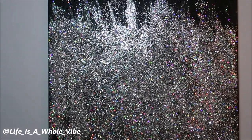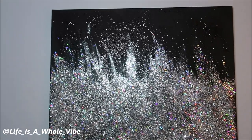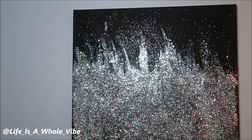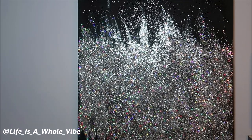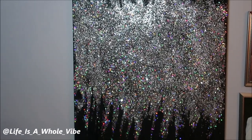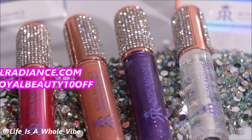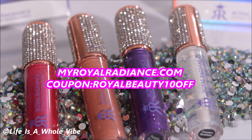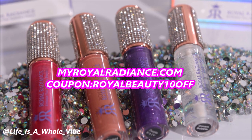I hope this video was helpful and gave you some cool ideas. You can do any color that you'd love to have in your living room decor. If this was helpful, give it a thumbs up and share it on Facebook — I greatly appreciate you guys for watching. Hello to all my new and existing subscribers, and thanks again for watching. Be sure to check out our website myroyalradiance.com, where we sell lip gloss, hand sanitizers, shoe charms, and much more. Use coupon code ROYALBEAUTY10OFF for a special discount for my subscribers.